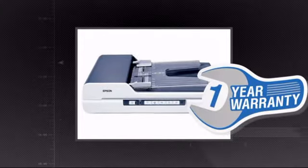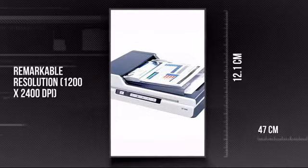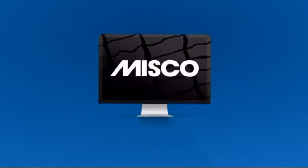Plus you get a one-year warranty direct from Epson. This is your chance to get more from your scanning. Get it now at MISCO.